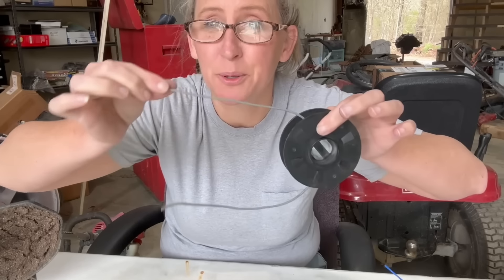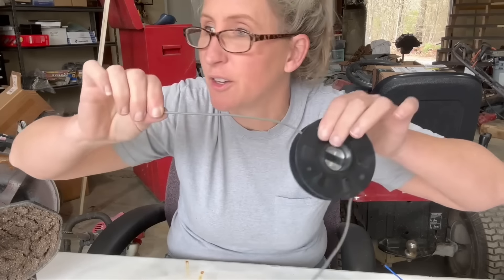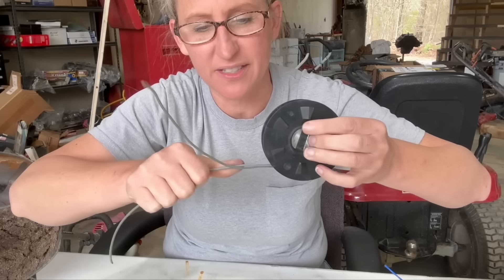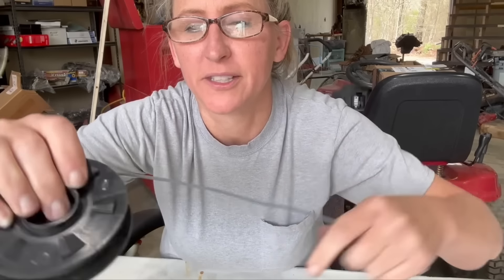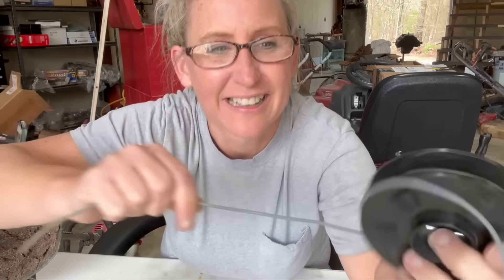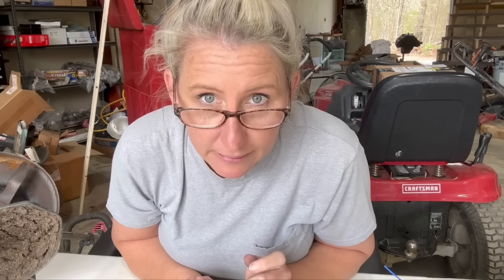I should be able to just pull this freely. There's no way you're going to be able to just bump your head and have it shoot line out if this is not coming out freely. You can hear it from the meltedness of it stuck together. That is the sound of cracking melted plastic or trimmer line. Wow. Yeah, these are melting.